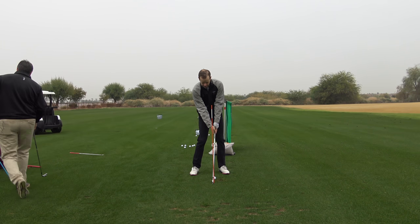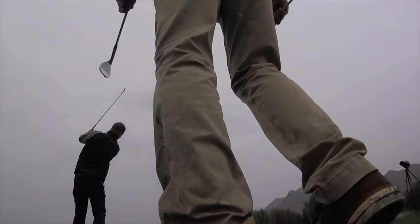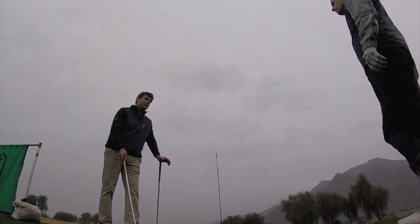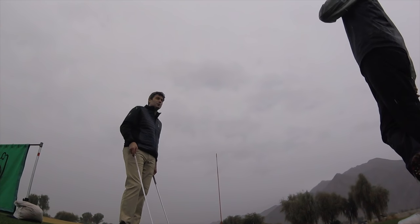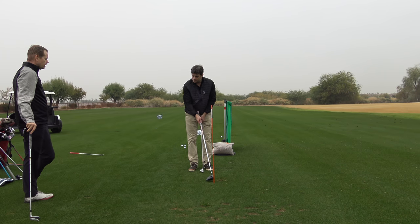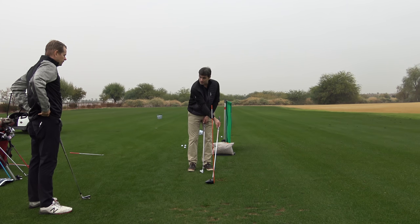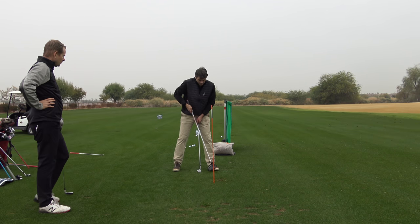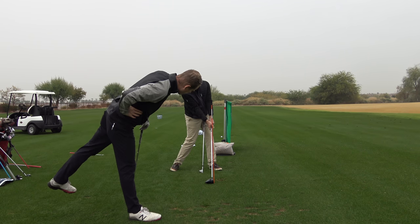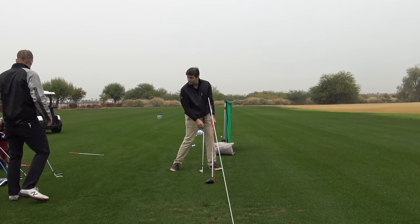We've got a driver and a wedge here. A lot of people use the term 'lean angle,' but lag tension is the correct term. With a driver, the ball is further forward in the stance off the lead foot, so you don't necessarily want shaft lean — that would drive the ball into the ground. Because the ball is further forward opposite the lead foot, that's the impact position: shaft straight up and down, but trailing behind an extension of the lead forearm. The impact geometry is exactly the same.